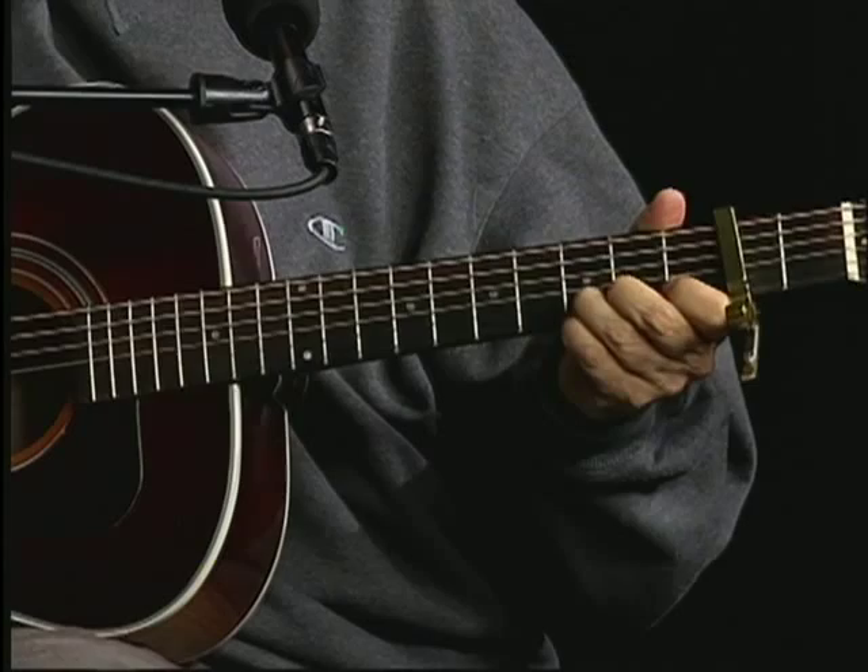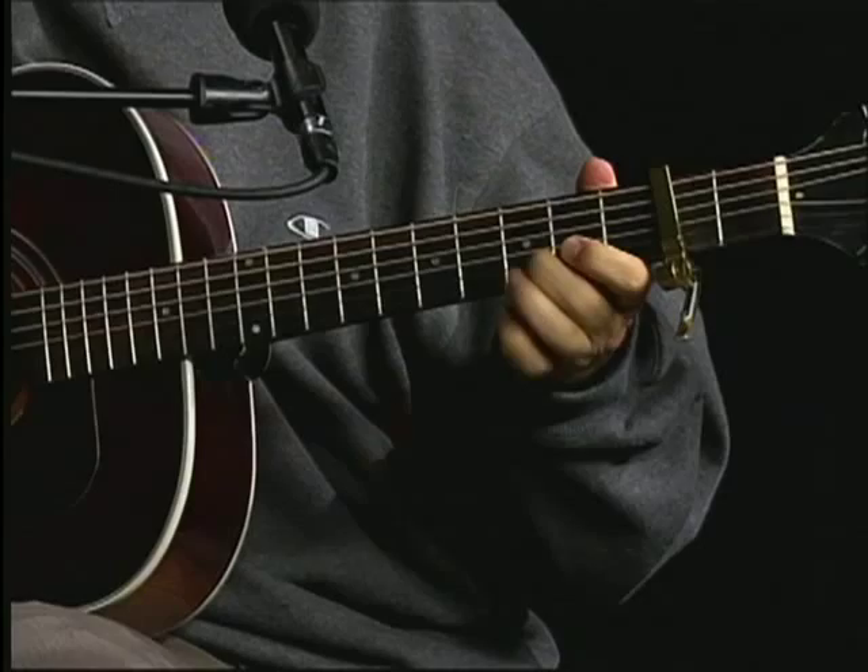Now, what you're doing is going into the A note, going into the A chord now. You're grabbing the G string and the D string, and you're bending the D string. So: C, A. That's what it sounds like.